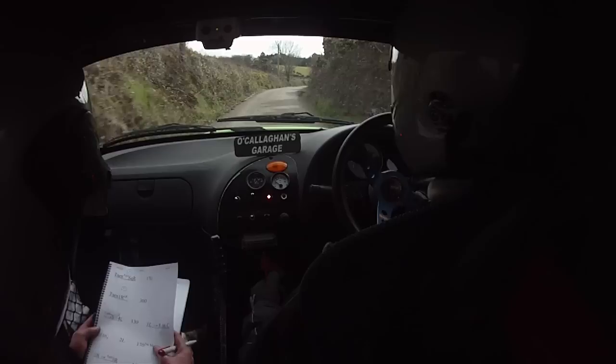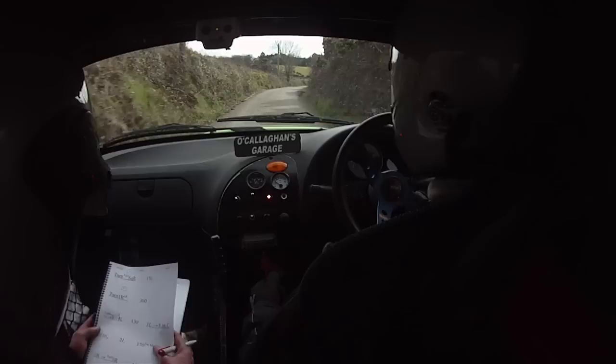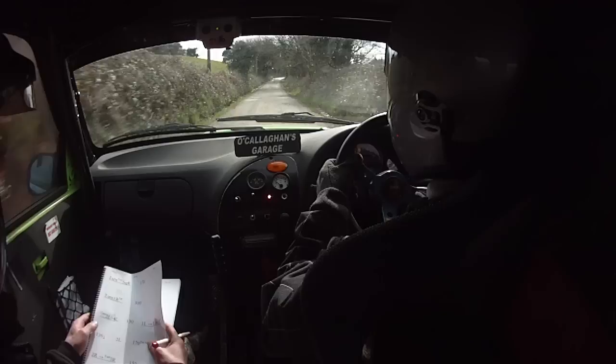One fifty. Two right, only forty. Turn hairpin left up. Two right, only forty. Turn hairpin left up. Mind the shafts now again.